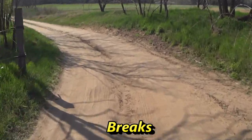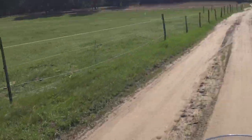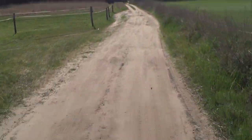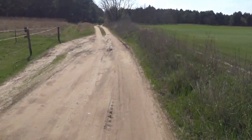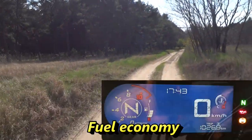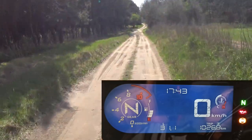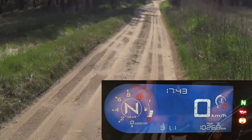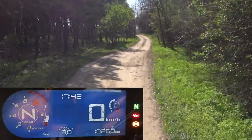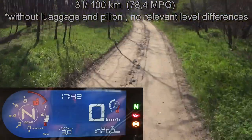The brakes are doing a great job — both front and rear — as long as you use them properly, building brake pressure slowly but surely. And truth be told, I didn't have a problem with the previous braking system either. Fuel economy is something where this bike excels. I made 1026.8 km with only 31.1 liters of fuel, giving a consumption of 3 liters per 100 kilometers, or 78.4 miles per gallon. Despite riding without luggage or a pillion and no relevant elevation differences, I believe that's an impressive result.